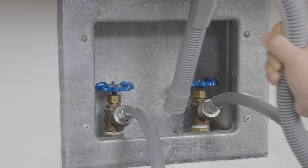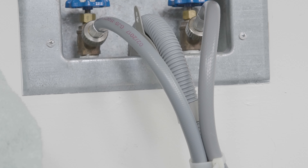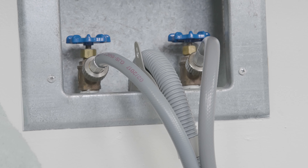On the Smart Wash Combo, the drain hose is dual purpose — working as a washer drain hose and also extracting the condensation from the heat pump during the dry cycle.